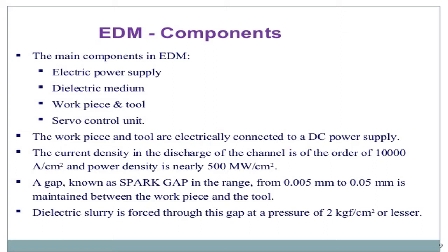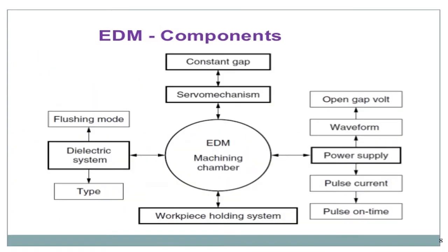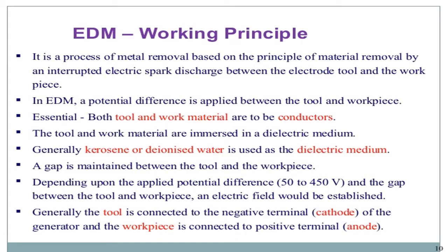The current density in the discharge channel is of the order of 10,000 amperes per centimeter squared, and the power density is 500 MW per centimeter squared. The gap, known as the spark gap, ranges from 0.005 mm to 0.05 mm and is maintained between the work piece and tool. Dielectric fluid is forced through this gap at a pressure of 2 kgf per centimeter squared. EDM components include constant gap control, servo mechanism, dielectric system, power supply for pulse current, and a work piece holding system.